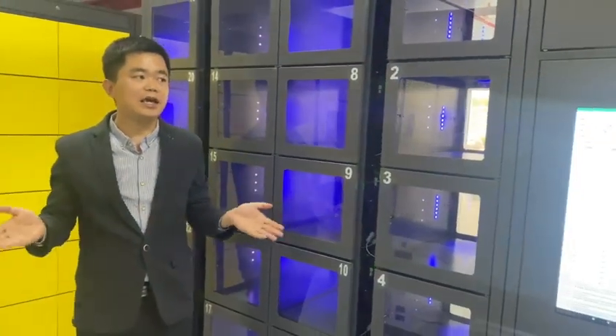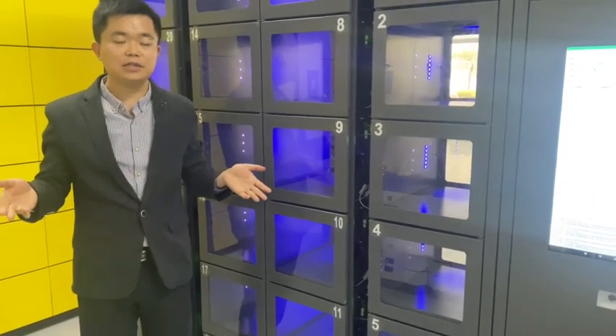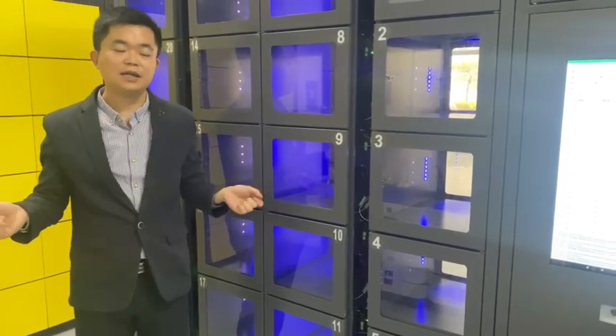This smart food locker is very powerful. It can help many restaurants to get a more convenient solution for their customers. That's all, thank you.